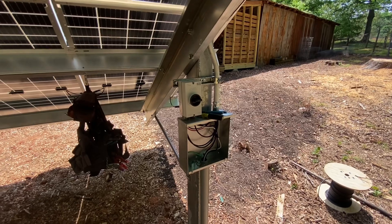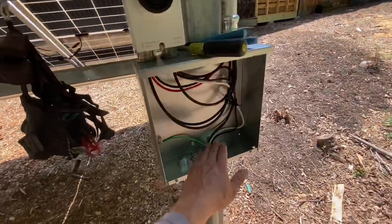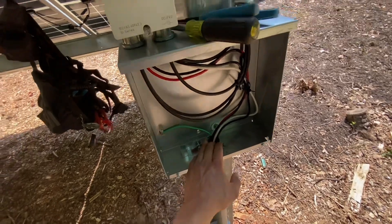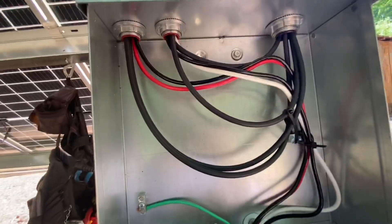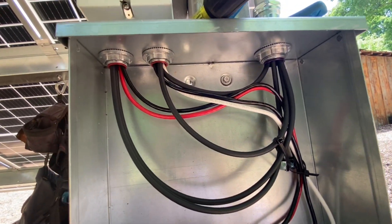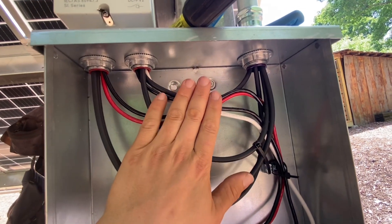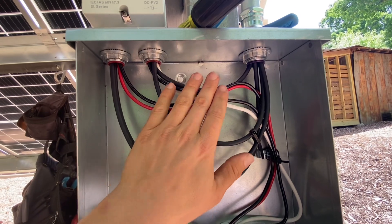A common question is where do you make the transition between the type of wire you're pulling through your conduit — whether that's THHN, THWN-2, or MTW. A lot of times these wires are cross-listed, like this one is cross-listed for a bunch of different applications.